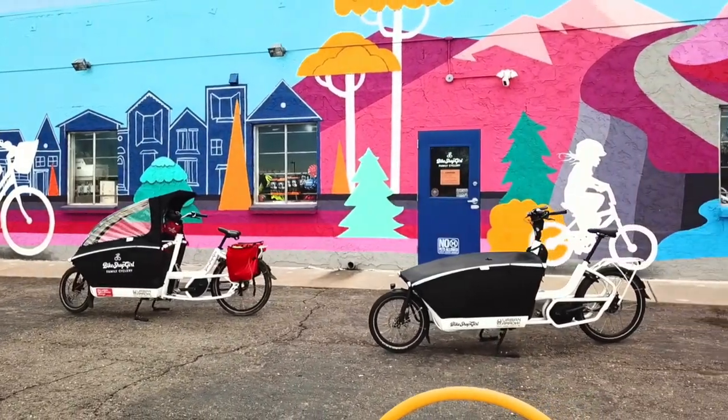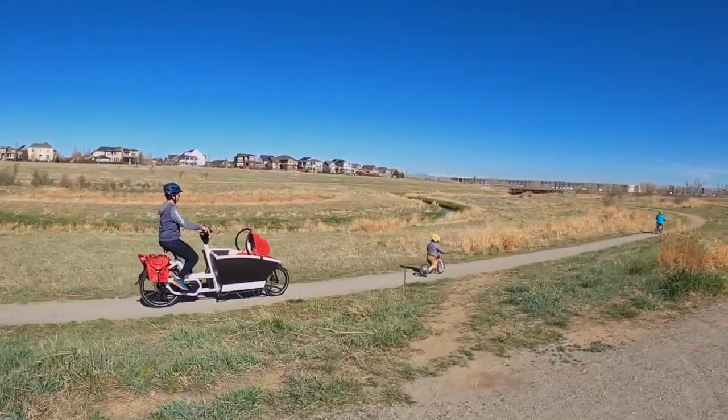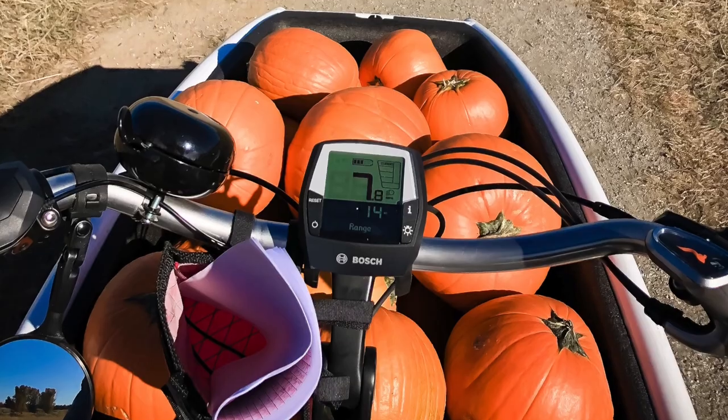The Urban Aero family is a front-loading electric assist cargo bike, or 'bakfiets' as you may hear in Europe. The capacity for this bike is 600 pounds, including the rider and cargo.